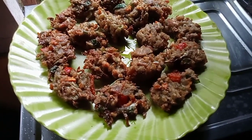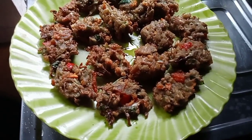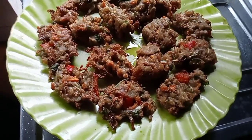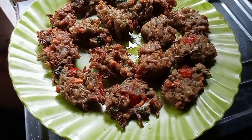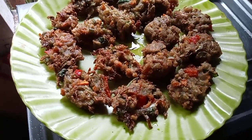So, we are ready to make our recipe for our food. Please like, share, comment and subscribe.